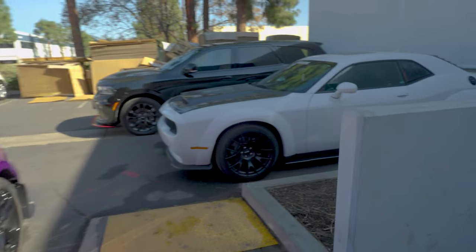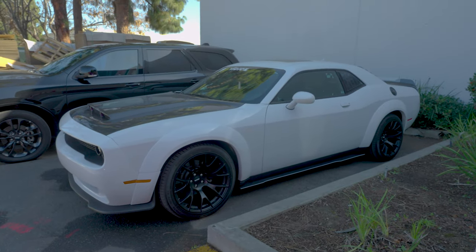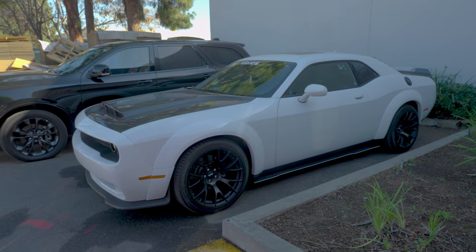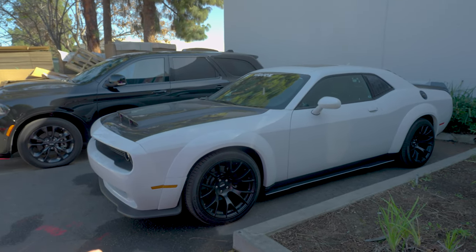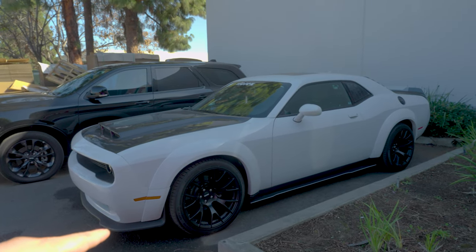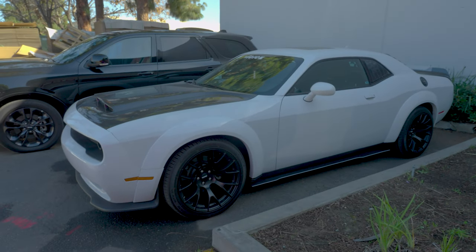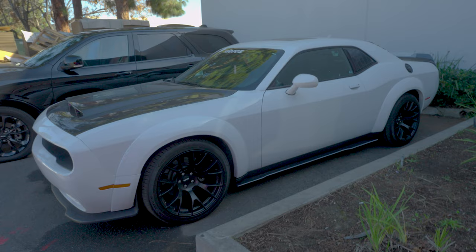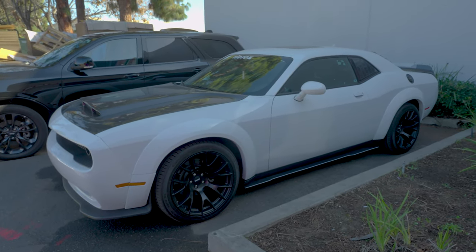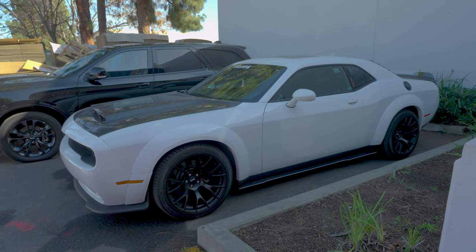Right over here we have the SXT — we went from SXT to Hellcat. To finish up this build we're going to go with the Demon leap, and that's going to be going up on our YouTube channel in the upcoming week or so. We already did the exhaust — the exhaust installation video is going to be going on our YouTube channel as well, also available at vcross.com.